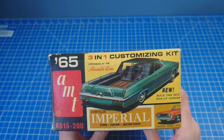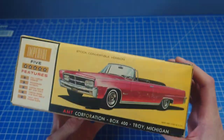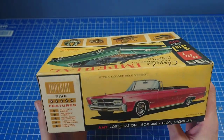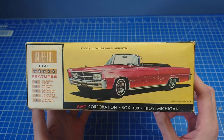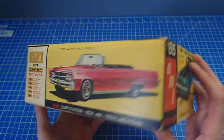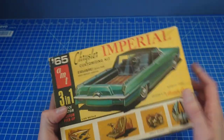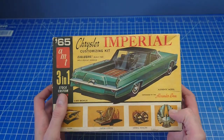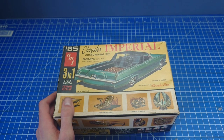You get two interiors and that's the box end - it always looks good on the shelf. You can build the stock version, custom, or pickup, and obviously no race version for an Imperial. Just a really pretty box.